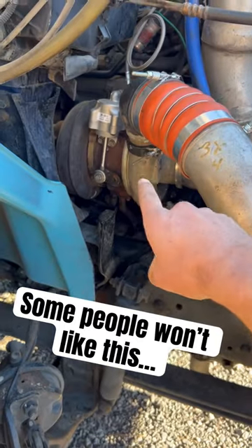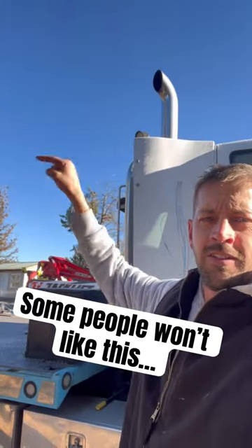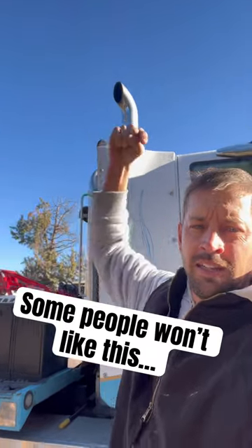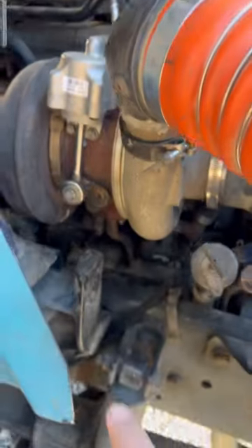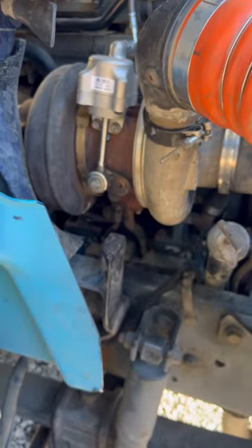This is the exhaust pipe, and this is the turbo. A lot of people are very concerned that when towing a vehicle backwards, air will go in the exhaust pipe and spin the turbo. And without the engine running to pump oil through that turbo, it'll cook the bearings and hurt it.